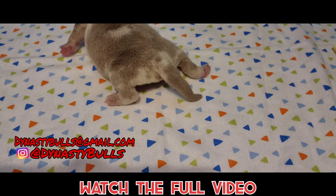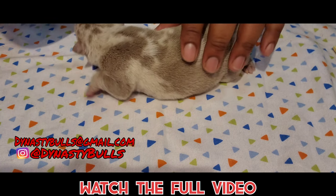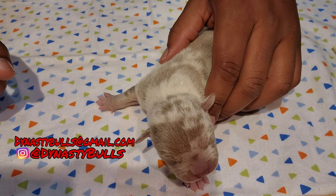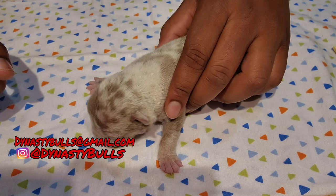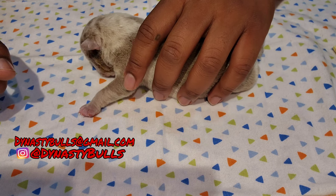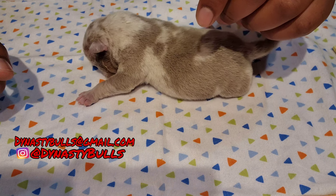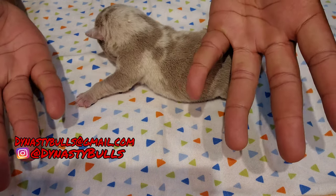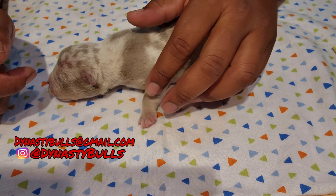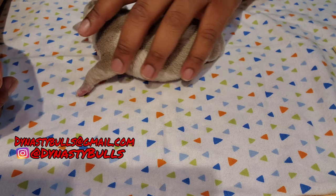Welcome back to Dynasty Bulls. I got a special little video for y'all — y'all probably seen videos like this but never seen mine. Just in case, at least you know from years from now y'all can see that I actually did one. We're just gonna start to feed and once you do it it's pretty simple. I ain't perfect with it by any means but we do it enough for it to work.